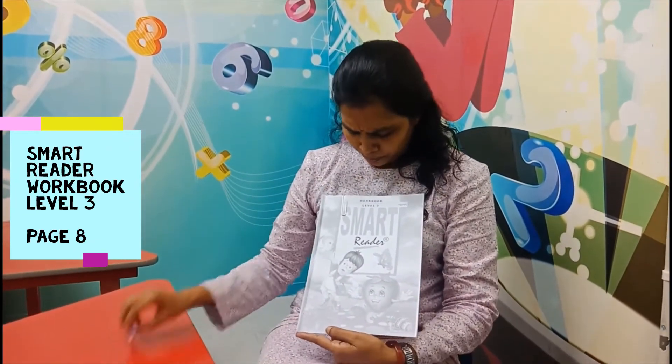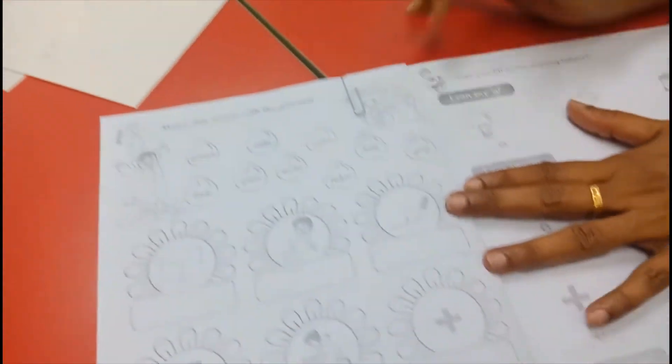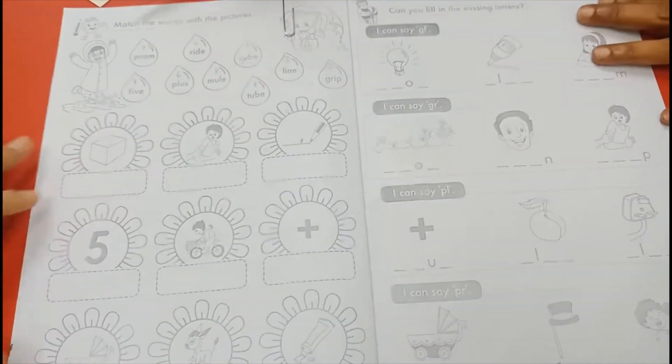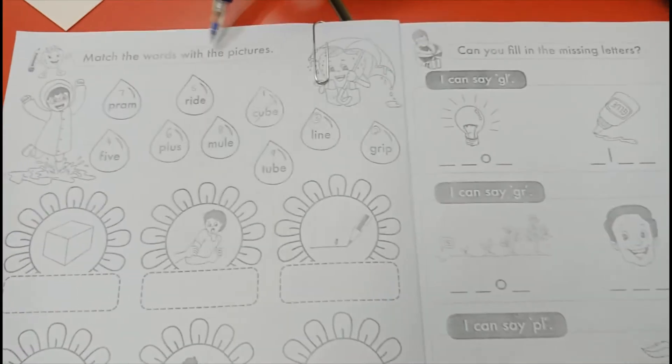Okay, once finished with your reading book, now you take out your Smart Reader World Book Level 3. Open to page number 8. Let's read. Match the words with the pictures.